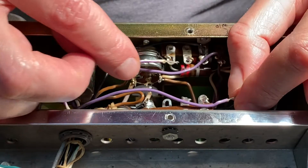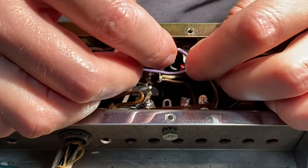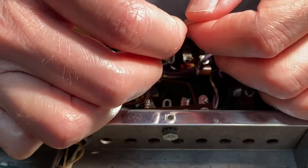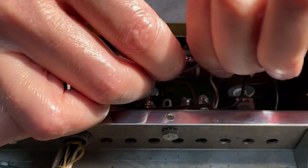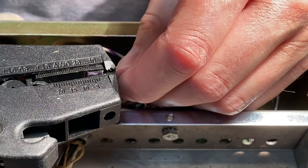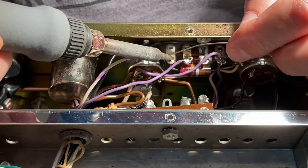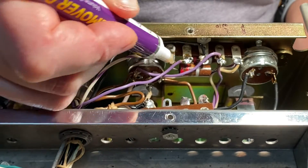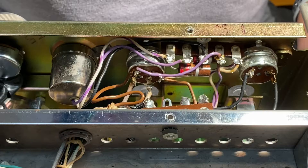Now that we have the wires removed, let's reverse them. The white-purple will now go on the outside, and our solid purple will go on the inner portion of the terminal. The wires are getting a little frayed, so I'm going to strip these back to start with a nice fresh bare wire. Let's clean up our work with the flux removal pen. We've successfully rewired the headphone jack to have the correct left-right positioning.